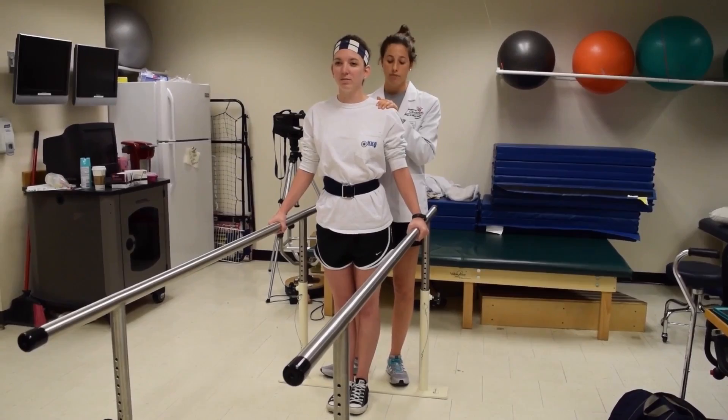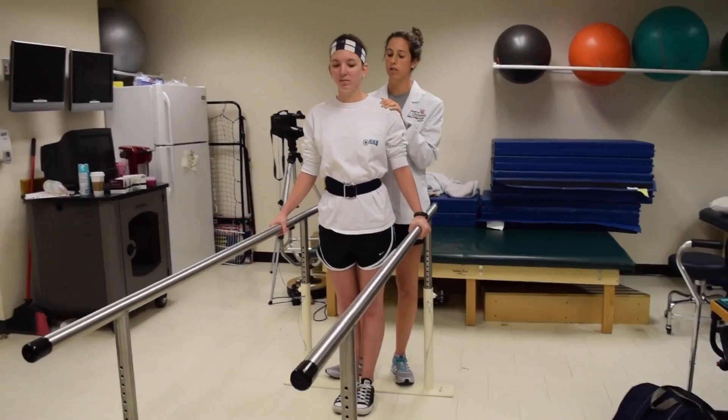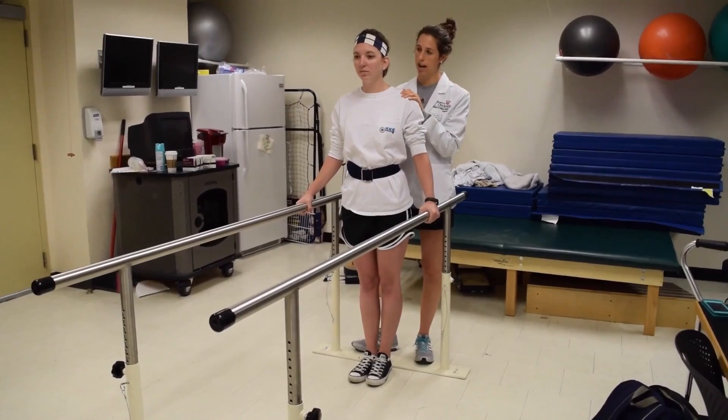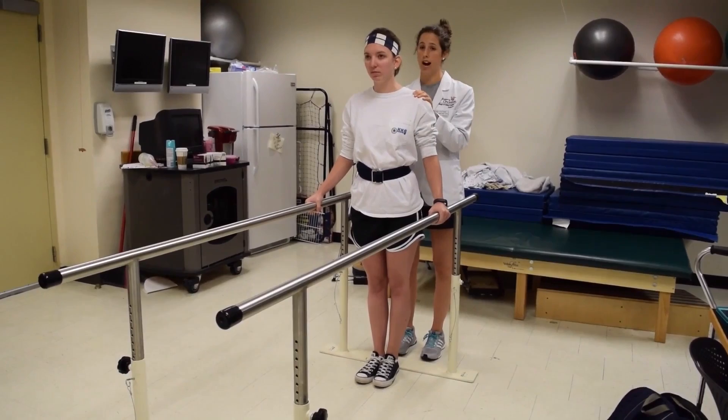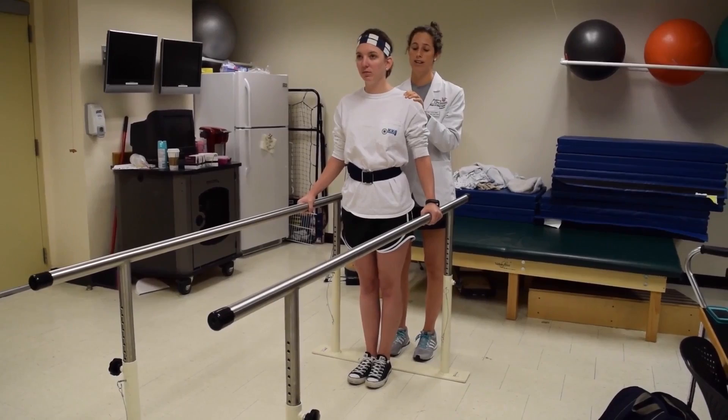The first thing we're going to do is just get Courtney used to having a little bit less stability than she has right now with these parallel bars. I'm going to be holding on to her the whole time, so she's perfectly safe. She is simply going to shift her weight to each side of her body and try to hold there for about five seconds. On the count of three, I'm going to have her shift to the left side.